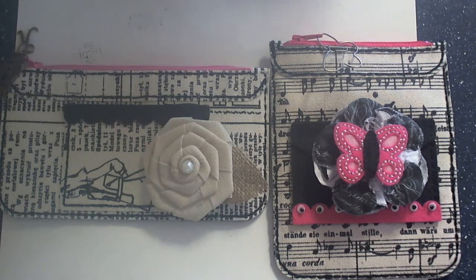Hi guys, Larissa here. I wanted to stop by and share with you a couple of coin purses and pencil purses that I've made using the Paper Tray Ink Coin Purse Die and Pocket Die Sets. I've used some of the beautiful Prima Canvas Papers.